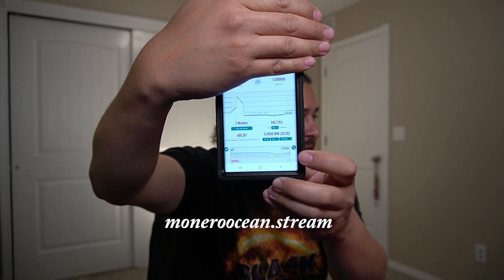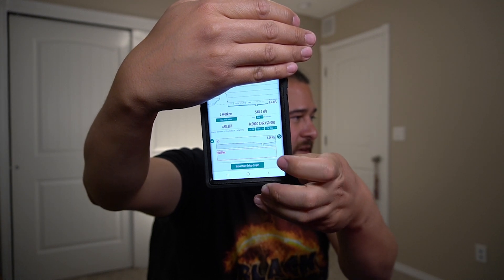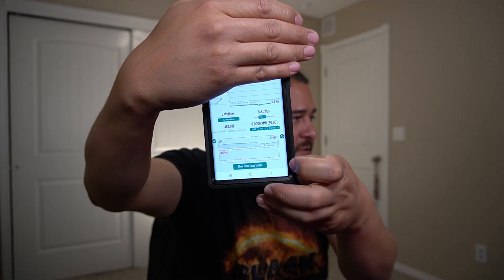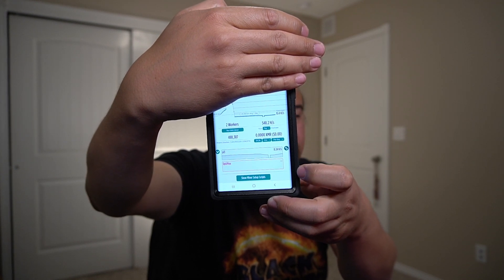I completely forgot to include this in the video: there is actually a website where you can monitor the progress of your machines — that's Monero Ocean. You can monitor everything you have, so for example I have my Raspberry Pi and the OptiPlex both showing there. It's a pretty cool little website to make sure everything is working, and I'll go ahead and include that link as well.